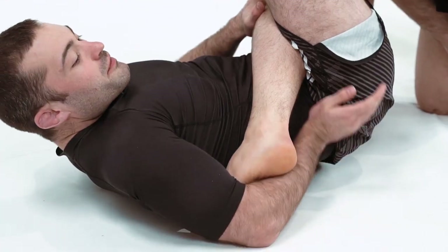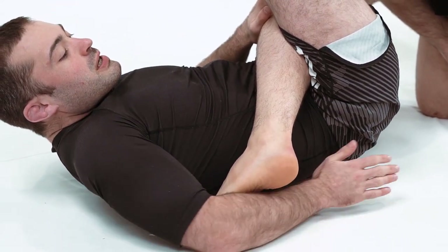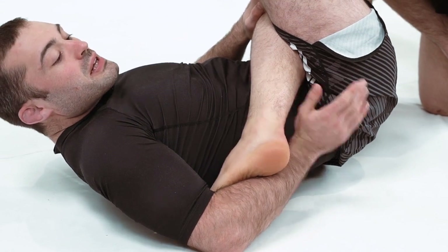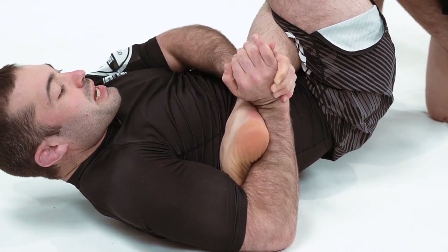In terms of looking for the application: crease of the elbow over his toes, blade of the wrist under the heel, and we uppercut here. So we can finish it.